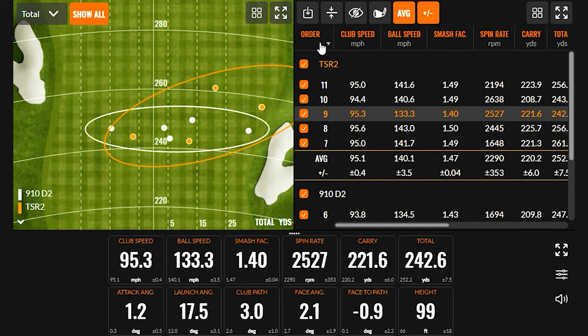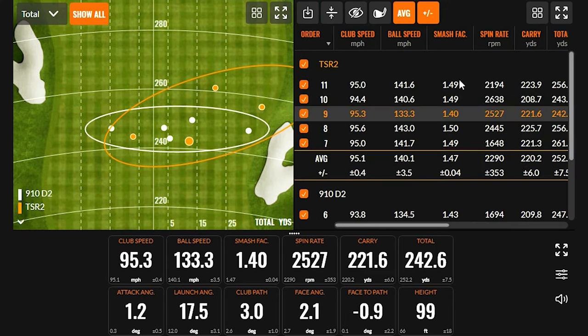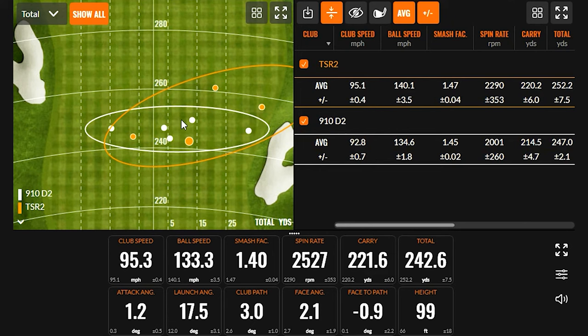One shot had a smash factor of 1.40 — not quite caught perfectly — but still went over 220 carry and competed with all the other shots. The other TSR2 shots showed smash factors of 1.50, 1.49, 1.49, and 1.49. To see the 1.40 smash shot still get out there is a great sign for TSR forgiveness — you can miss the face and still get really good performance.